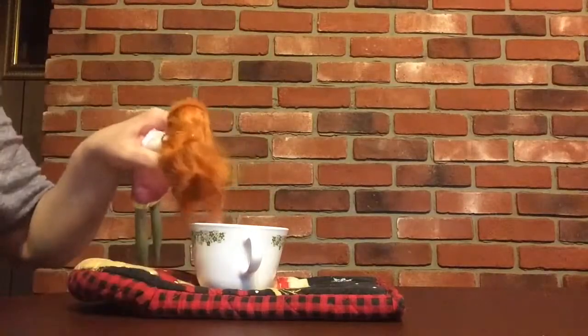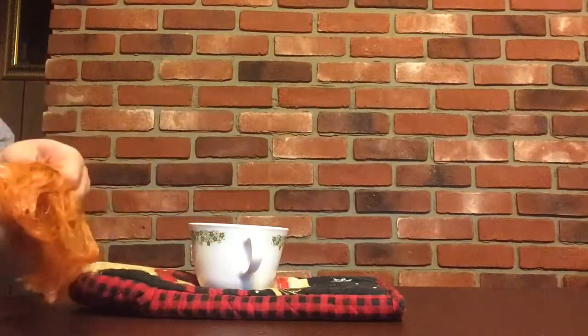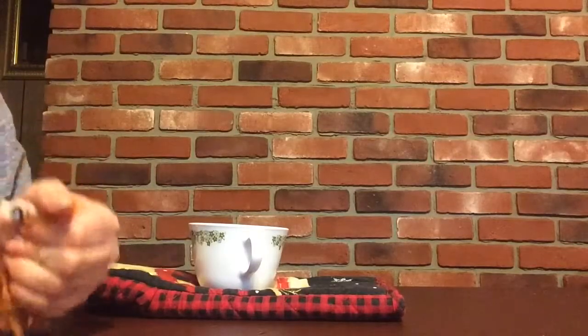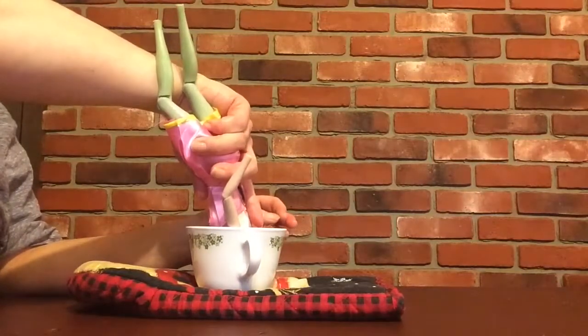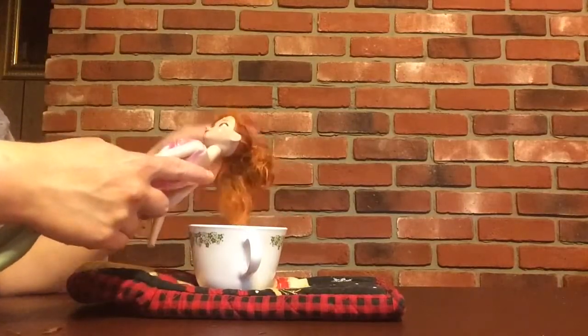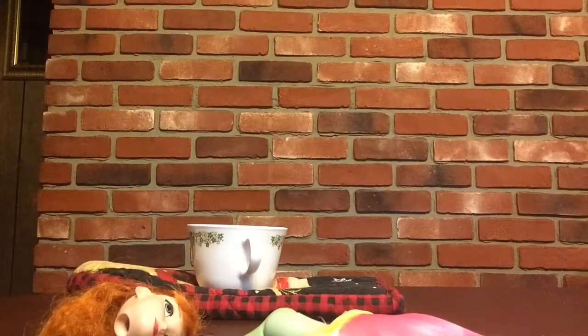The Disney dolls are really well made and her head is super hard, so it's going to take a few dips to get that done. The tab did come out, and the tab wouldn't come out before, so we are making some progress in getting this head off. You do want to be careful while doing this because the water is super hot — sometimes you need to use an oven mitt to take off the head.